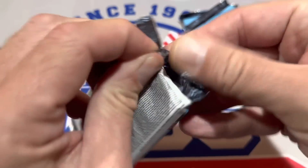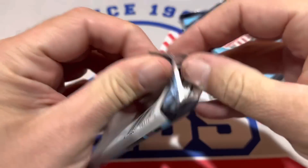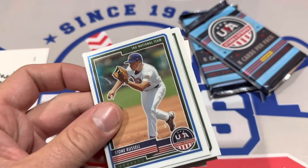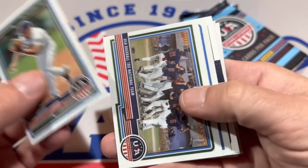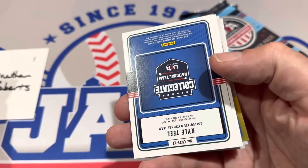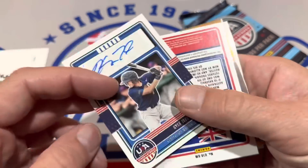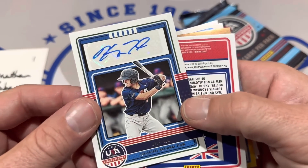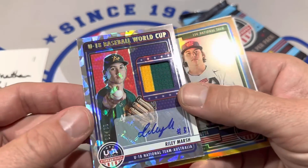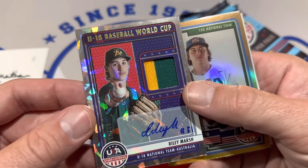Here we go with this next pack. It'll be interesting to see how Panini hangs in there going forward. If you haven't heard, they've lost their license to all current players. So Donruss is going to be interesting. Here's a Kyle Teal. Donruss is likely just going to be old players and prospects like this. Riley Marsh, next up.